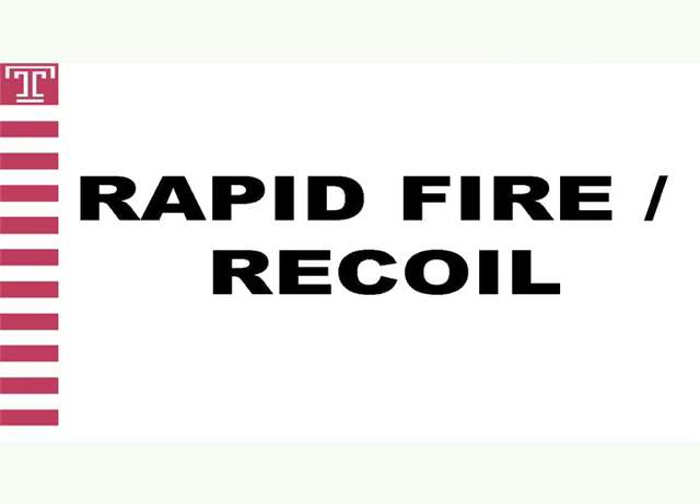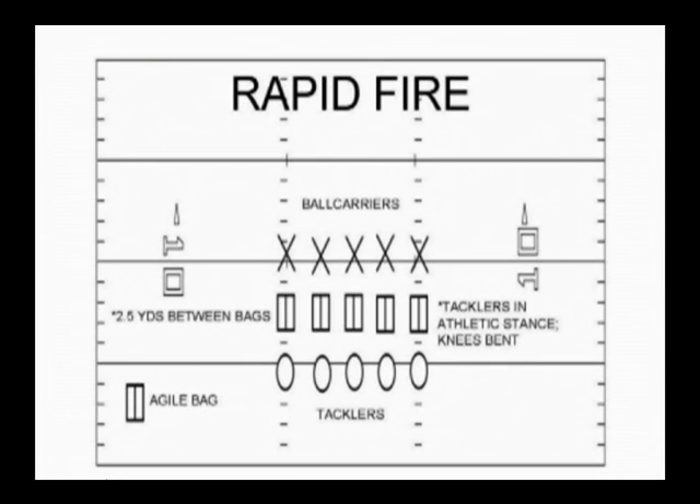The final drill in Tackle Circuit A is what we call rapid fire and recoil. This drill takes the coaching points of form fit and club and base and is aimed at generating maximum shock through the movement of hips, feet and arms. The focus is on the ability to accelerate feet on contact while staying in a good tackling position. We want to maintain base on contact with a violent club. The key to rapid fire is the tackler and ball carrier must move feet quickly in and out of the hole.